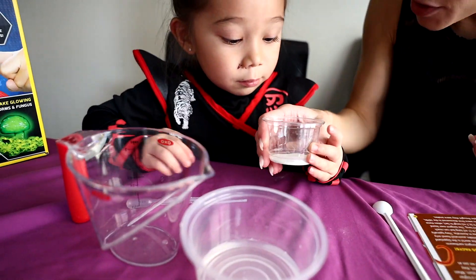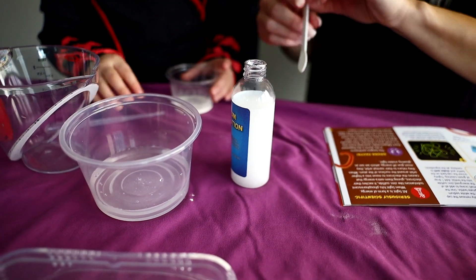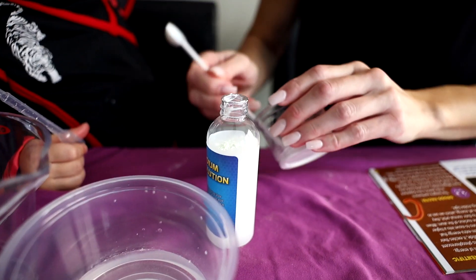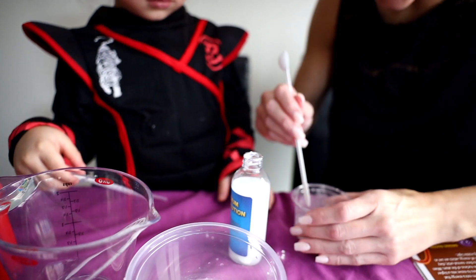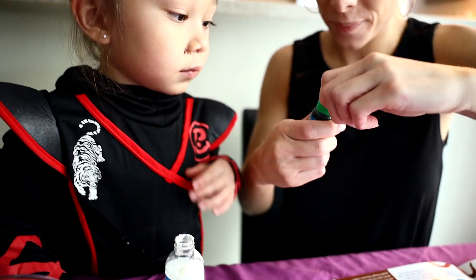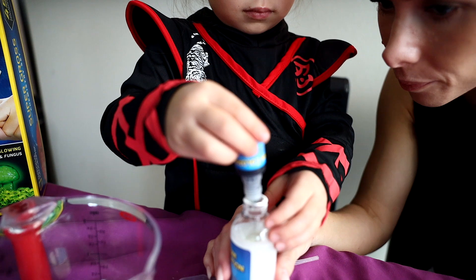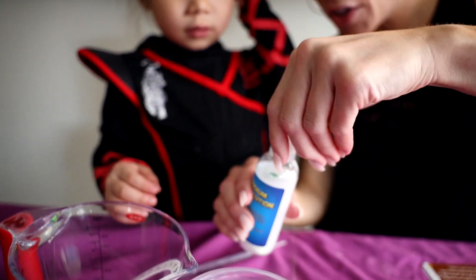Now we're going to take our zinc that's been energized under the light. We're going to use the white sodium alginate solution — use a small scoop to put all of the zinc in here. It's a really small hole up here, so let's try to get all the powder in and then stir it. After we add our green food coloring, you get to shake it. Do you want to squeeze one drop of green food coloring in there? Just one drop, one quick squeeze. And now we're going to screw on the cap and you get to shake it.